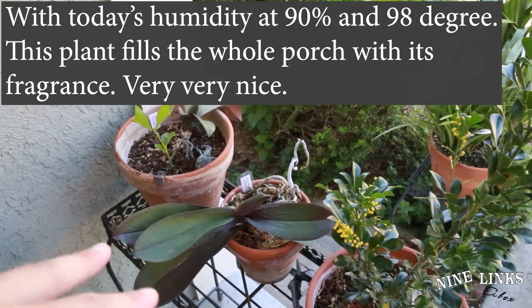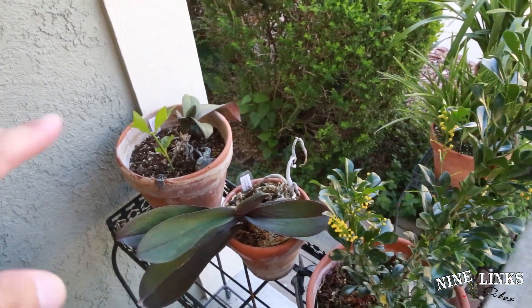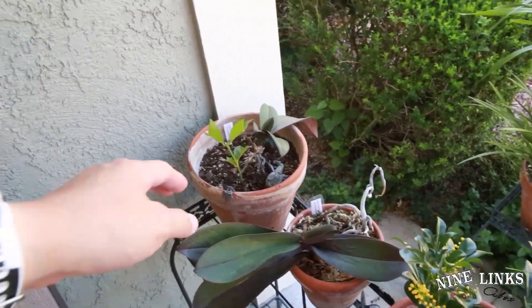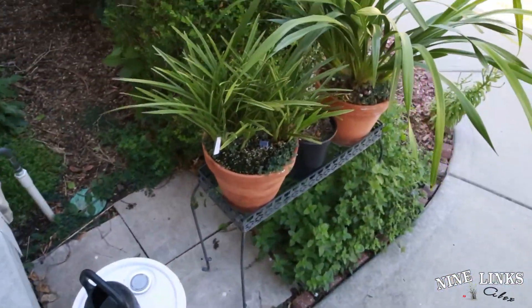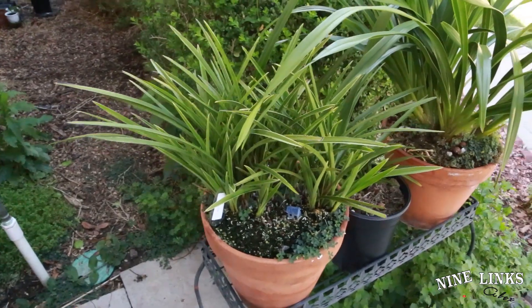These two are moth orchids my wife bought, so I'll just leave those as-is. I did stick a jasmine cutting in there just for fun — I have too many cuttings.